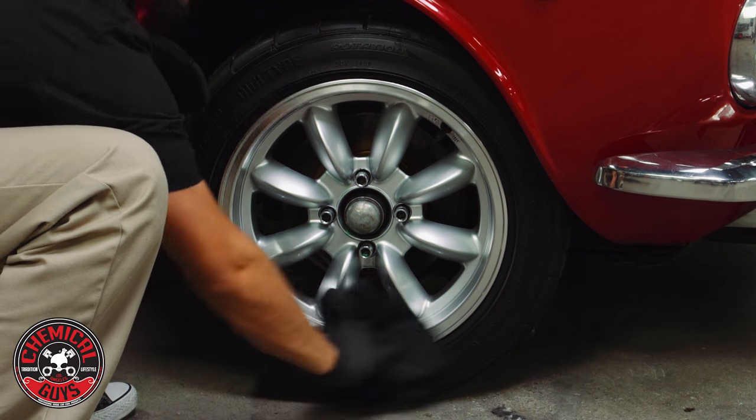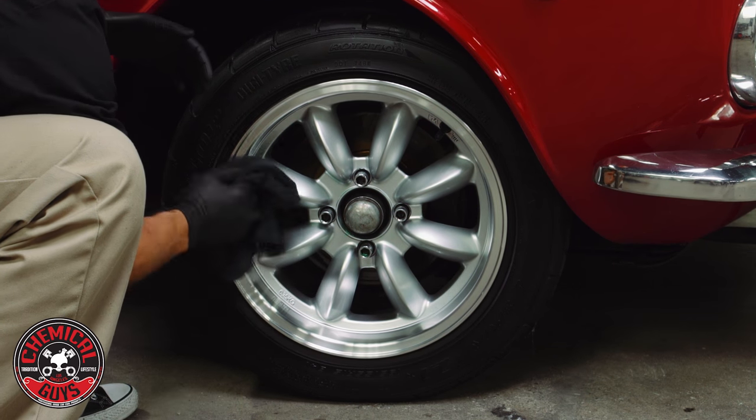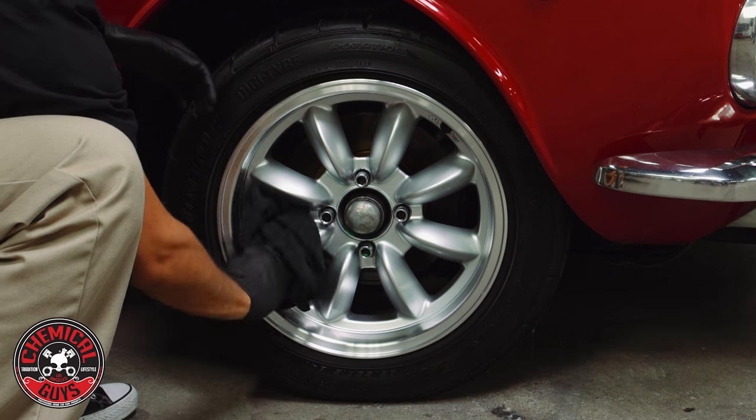Now the rim has a nice coat of durable protection which gives it a nice high shine. It's going to make it a little harder for brake dust and water spots to stick to it, which is going to make it easier to clean next time.